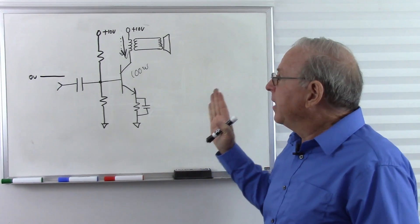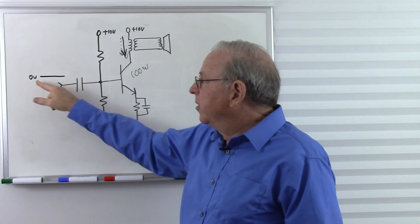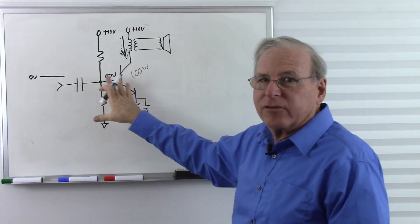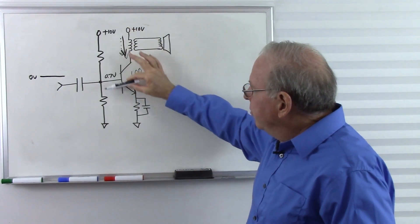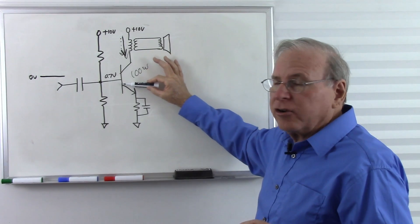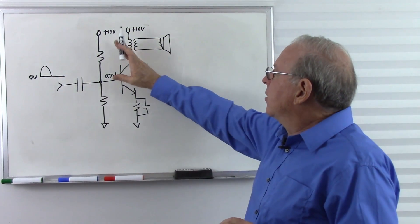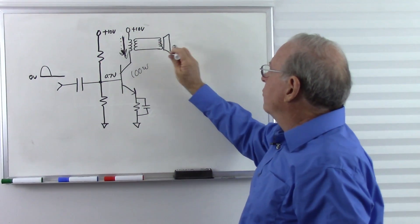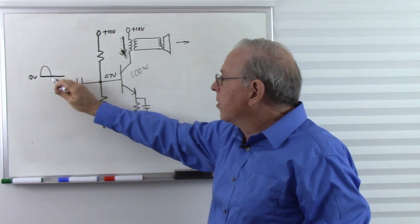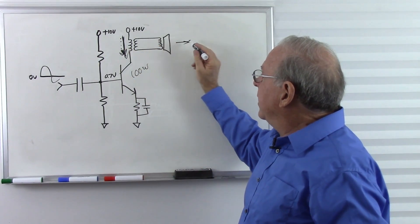Let's take a quick look at a Class B amplifier. All we do is change the bias of these transistors so that when there's no input, this transistor is just about to turn on — about 0.7 volts at the base. So we choose these resistors to put the base at 0.7 volts. This transistor is just starting to turn on so that as the voltage goes up, we get an increasing current through here, across the transformer, causing a current through the speaker. However, when the input gets back down to zero and goes lower, it pulls the base below 0.7 volts, the transistor turns off, and we get no current through the transformer — nothing happens.